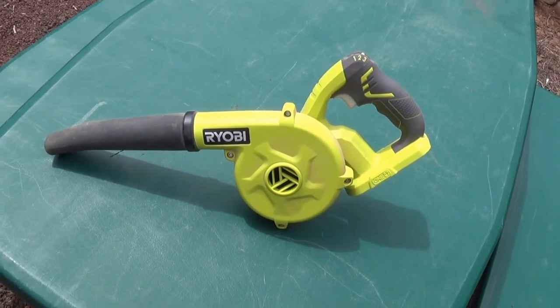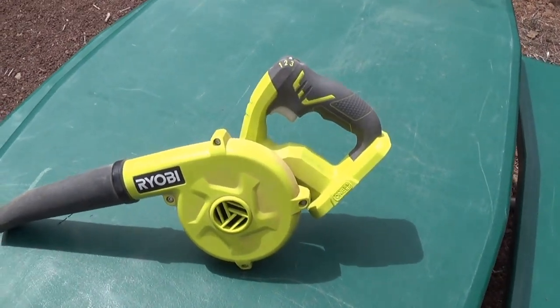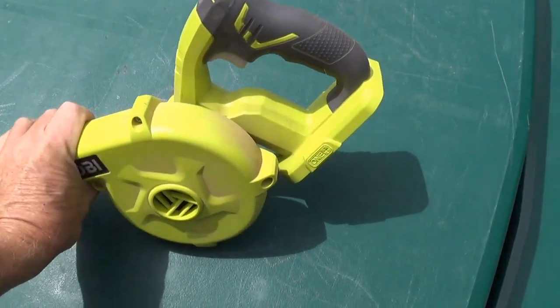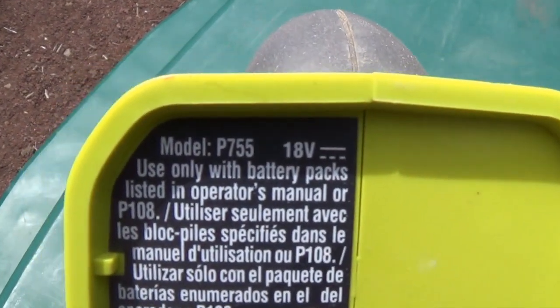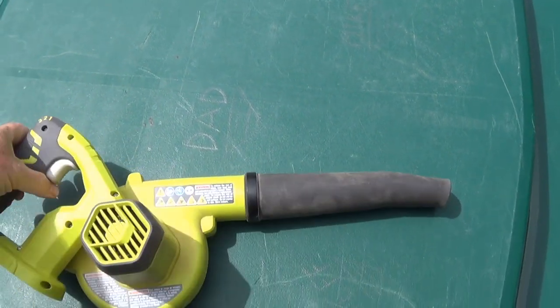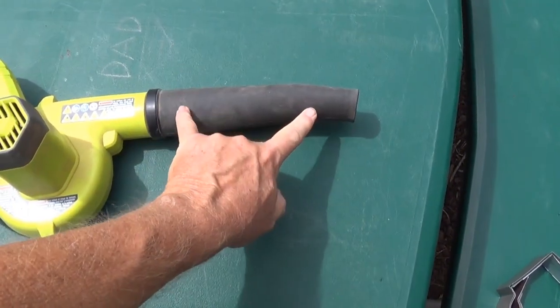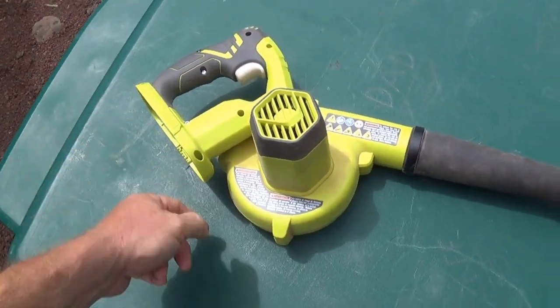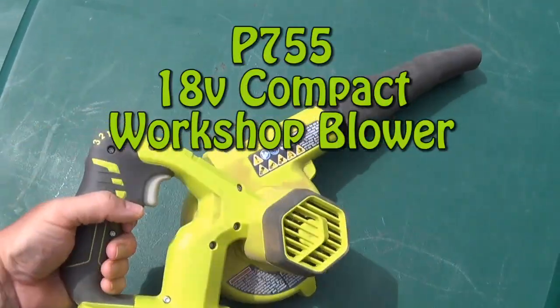It's a little blower. It's not the 40-volt blower — it's an 18-volt blower. This thing is awesome. This is rubber here, and this part is only 8 inches long. The whole thing from tip to tip is like 18 and a half inches. Very lightweight.